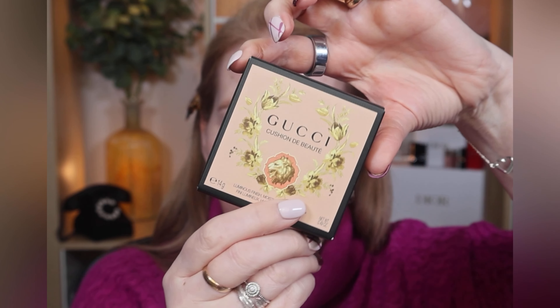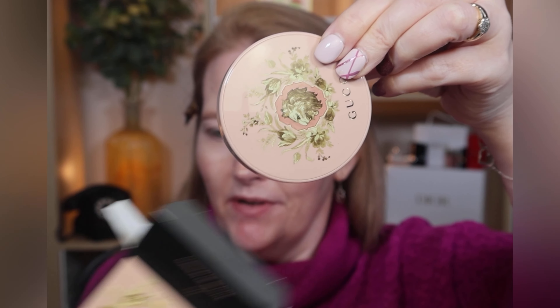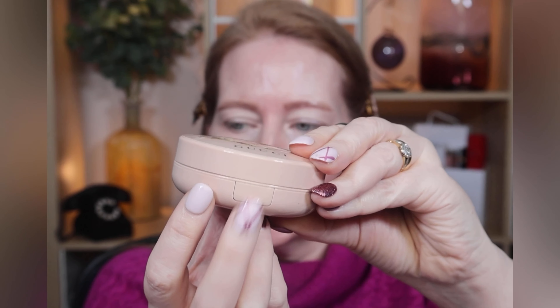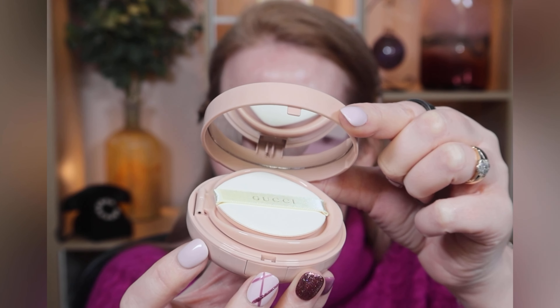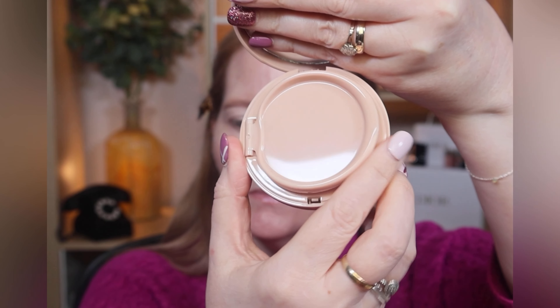This Gucci foundation has just launched — it was available in Selfridges here in the UK and I've just received it today. I haven't even taken it out of the box; I wanted to show you how pretty the packaging is. It has a lovely lion print and a click button to open, nice and easy — no nail breaks involved. Inside there's an application pad.